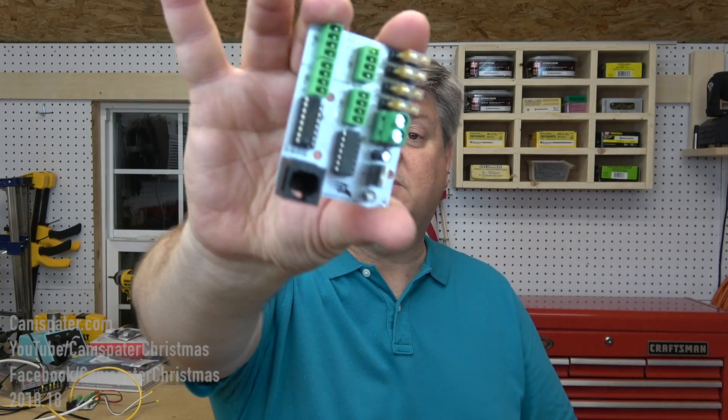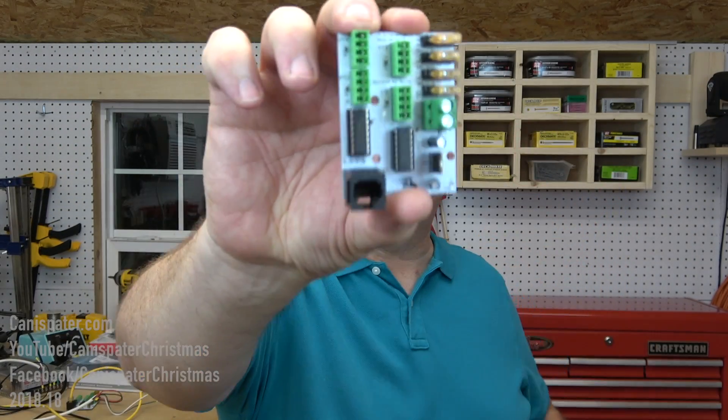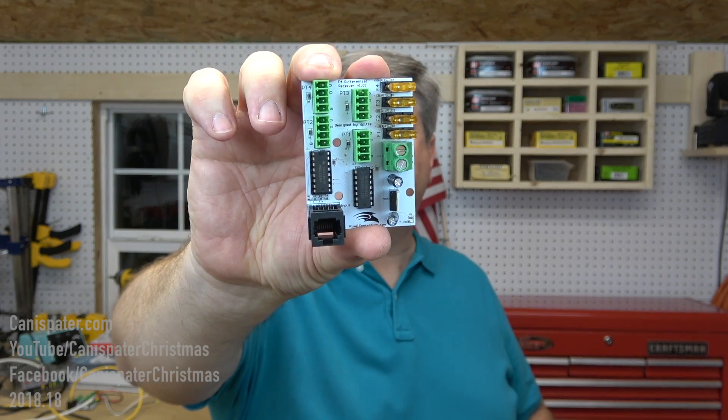The pixels are connected to these little differential receiver boards. The board has 12 differential outputs. The differential receivers have four ports, so that's 48 ports total, hence the Falcon F48.